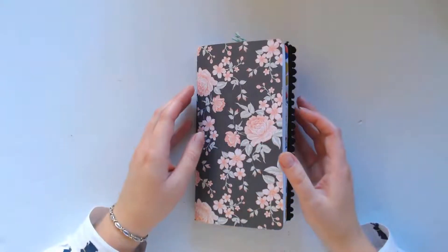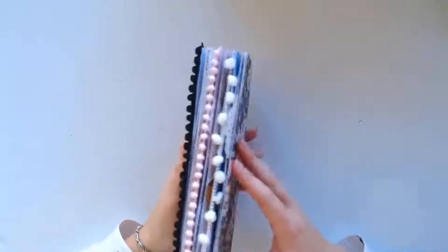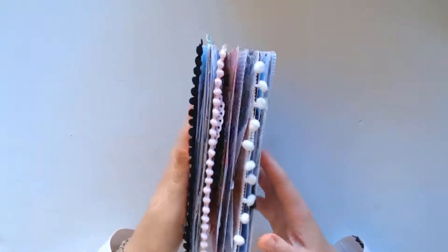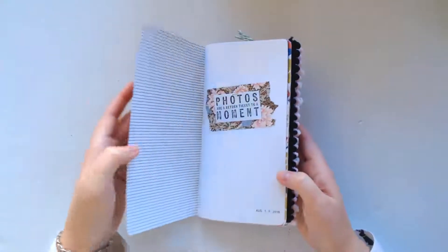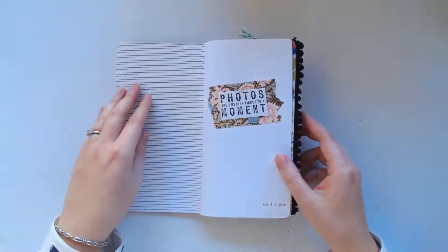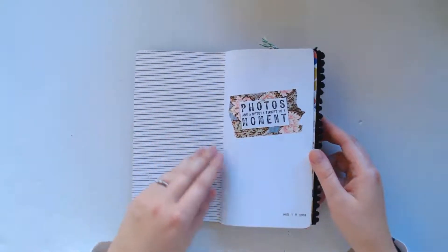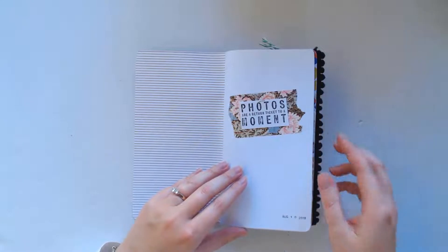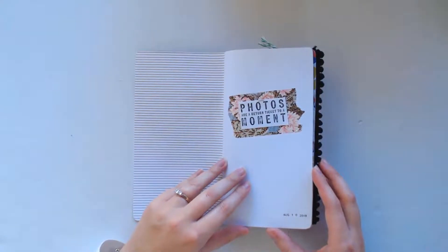Hi there, this is Marissa and today I'm just going to do a quick flip through of my Traveler's Notebook. It is all full and most of the layouts in this book I have process videos for. If you scroll back a bit I think you'll be able to find most of these if you're curious to see how they were made.